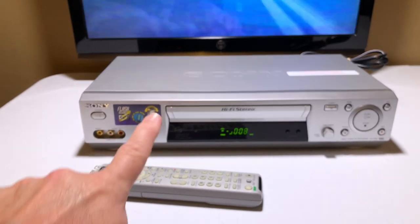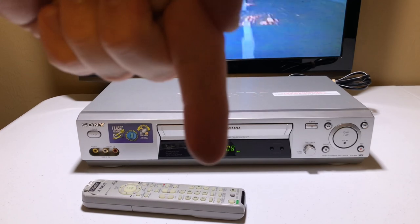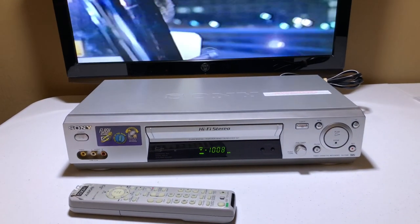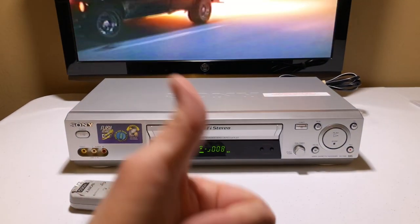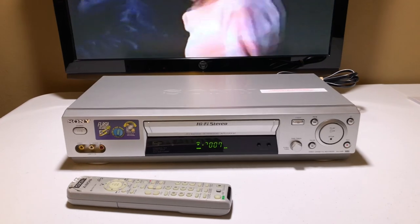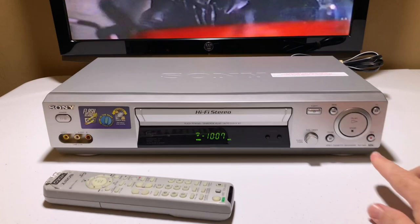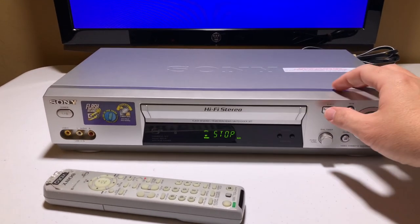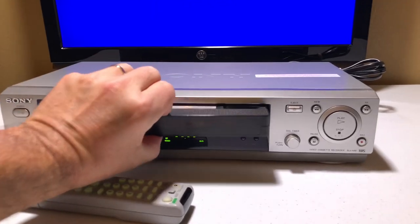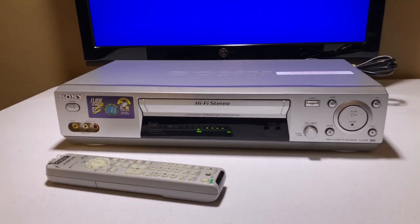So if you're interested in this VCR, please go navigate back to eBay — the link is in the description below and purchase it. Otherwise give the video a thumbs up. If this isn't the Sony for you, then stay tuned because I have some more coming up soon. And with that — wait, I always like to eject the tape so you can see one last time it does not eat tapes. There we go, nice and smooth. Perfect. And on that, I'm going to say good night.